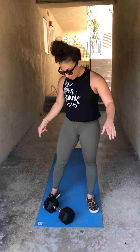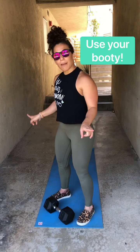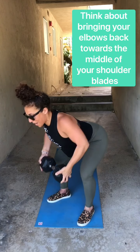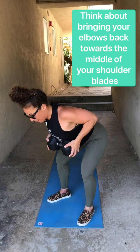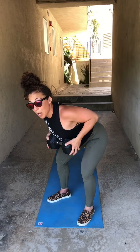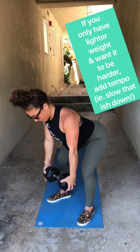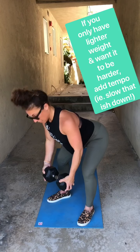First movement is a bent over row. I have a dumbbell here — you can use any weighted object that you have around your house: a kettlebell, sandbag, whatever you got. I'm going to show you two different ways to do the bent over row. First way is going to be one dumbbell in both hands with my feet parallel to each other. Knees drive out — that turns on my glutes and my hamstrings in that hinge position. I look slightly out in front of me so I keep my neck in good health. I'm going to bring my elbows back together and pull the dumbbell to where a heart rate monitor would be, or ladies where the bottom of your sports bra is. Straighten my arms down, pull my elbows back, keep my belly nice and tight, keep my knees out. You got 10 of those.